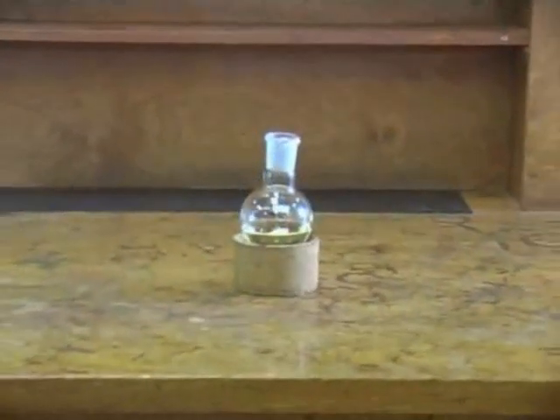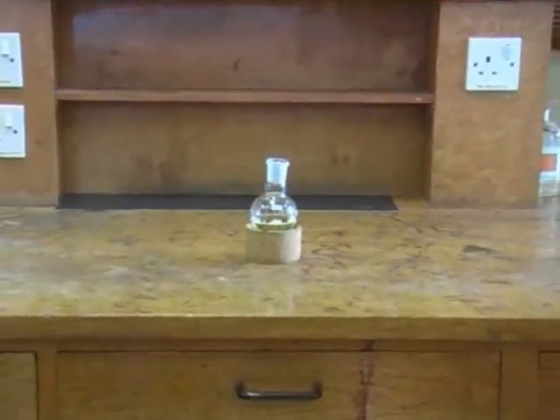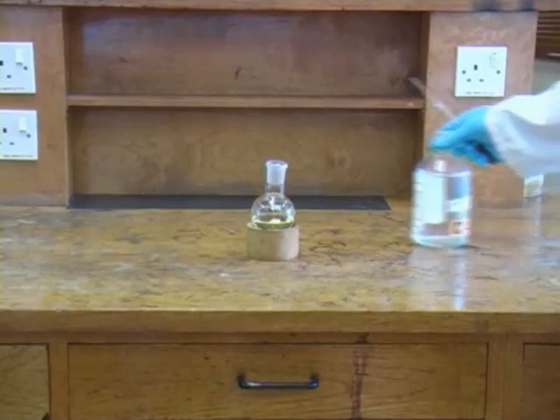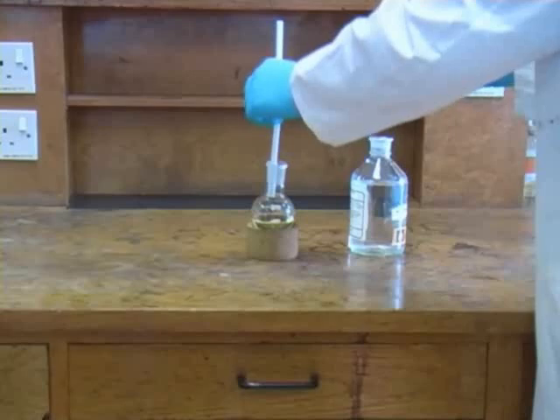In this demonstration, we have a solution of a product of a reaction in an organic solvent, which in this case is diethyl ether. We are going to wash the solution with water to remove impurities which are water soluble.